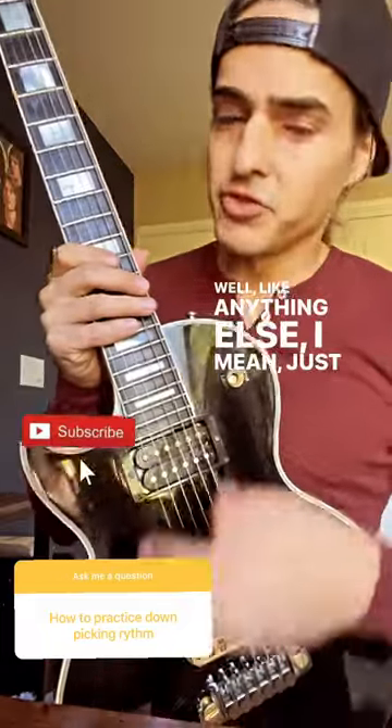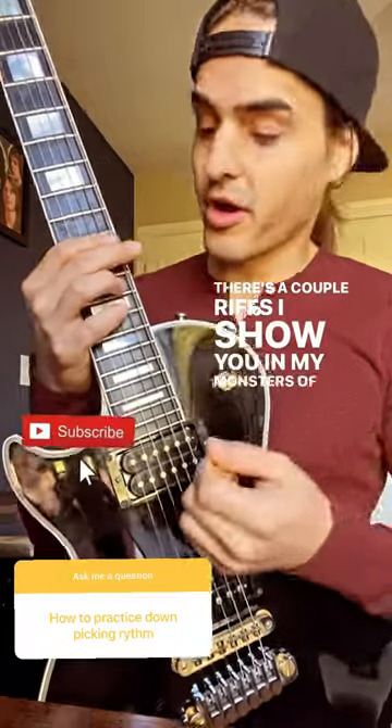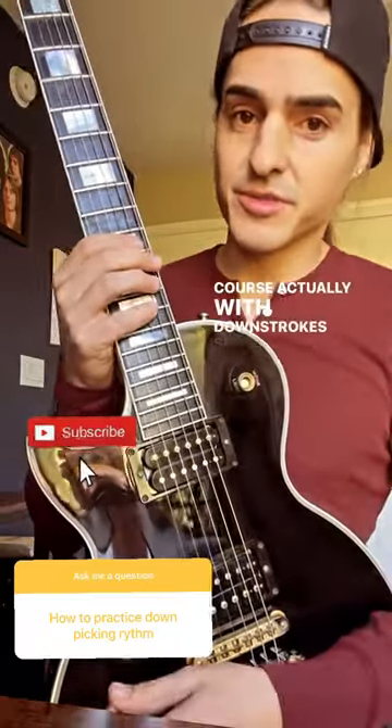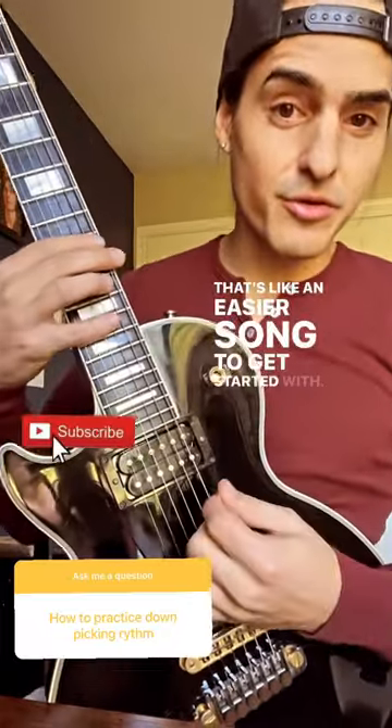Like anything else, you just got to put the time in. There are a couple riffs I show you in my Monsters of Rock course, actually, with downstrokes specifically. One of them is Paranoid by Black Sabbath — that's an easier song to get started with.